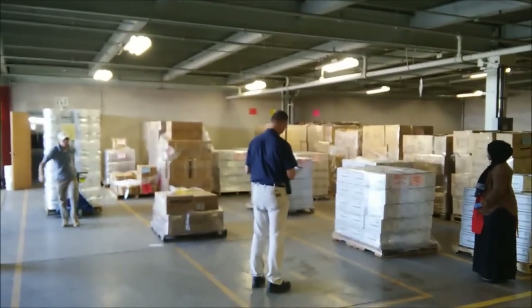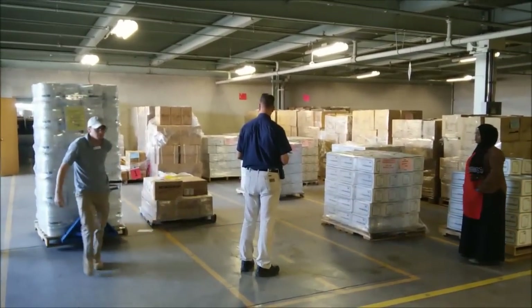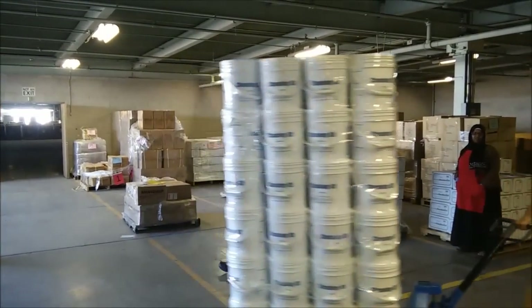There are two important rules to bear in mind when operating a pallet jack. First, always be sure to secure your load. Don't worry, Craig. Thankfully, James did it right this time.